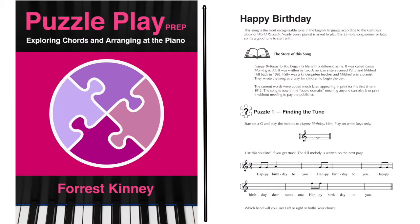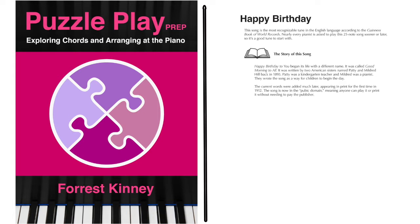Let's go through a chapter to give you a sense of this book. This one is focused on the tune Happy Birthday because it's the world's best-known tune. First, the student learns about the life of the tune, its birth, and how it became so popular.